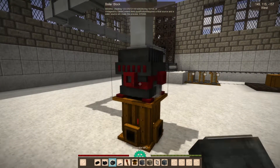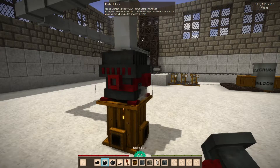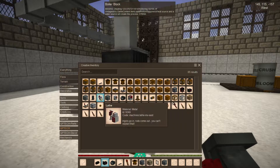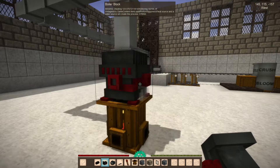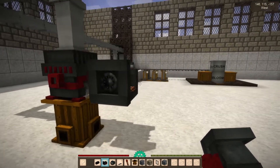Starting with the boiler block, we are going to add our turbine block, which I don't seem to have here. Oh, I did have it. Okay.